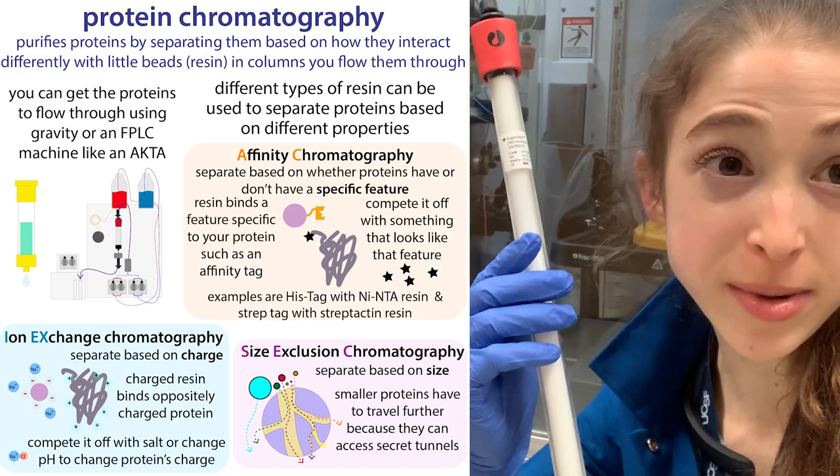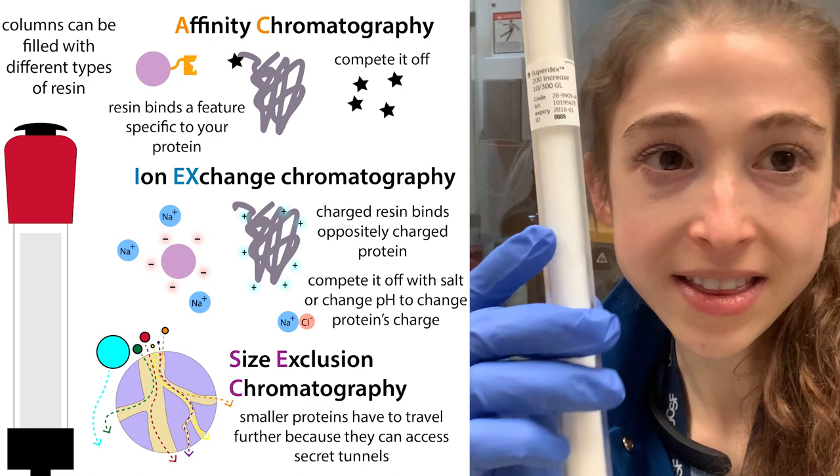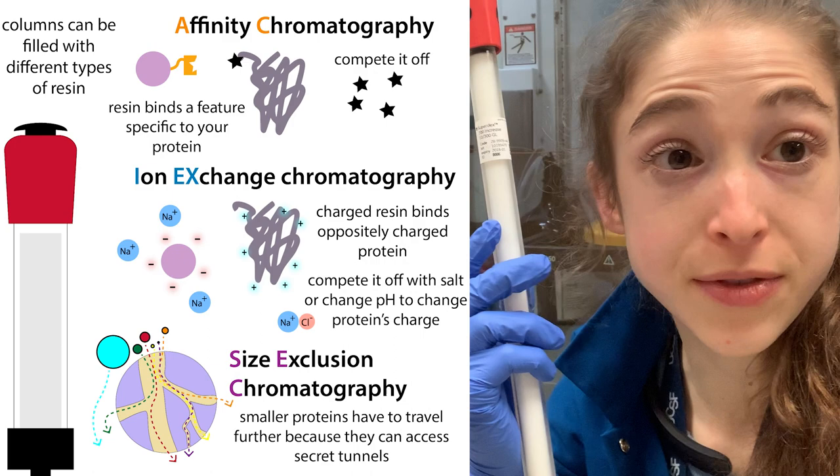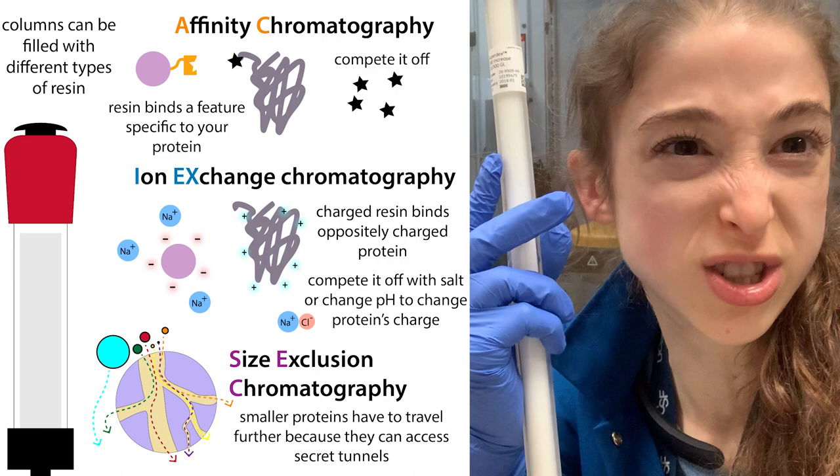Column chromatography is a technique we can use to purify proteins by sending them traveling through columns filled with little beads called resin. This resin can have different properties, and proteins have different properties too. As different proteins travel through the resin, they're going to interact differently — they might stick to it or not. In the case of size exclusion, they'll travel slower or faster depending on their size.